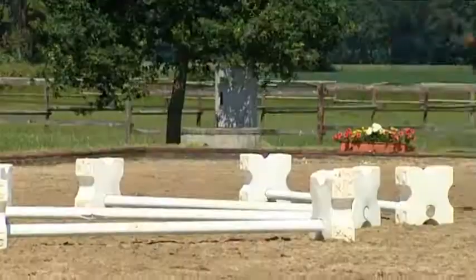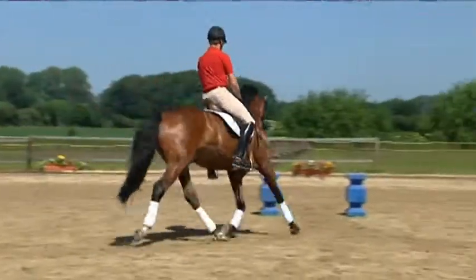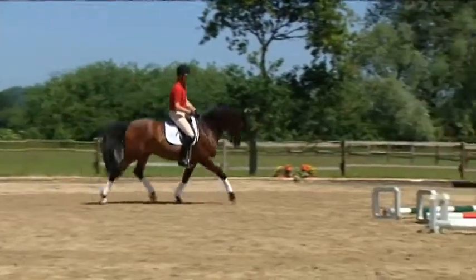Hold him up. That was better. Now just as good on the ride again. Look ahead — right leg drives in the turn.